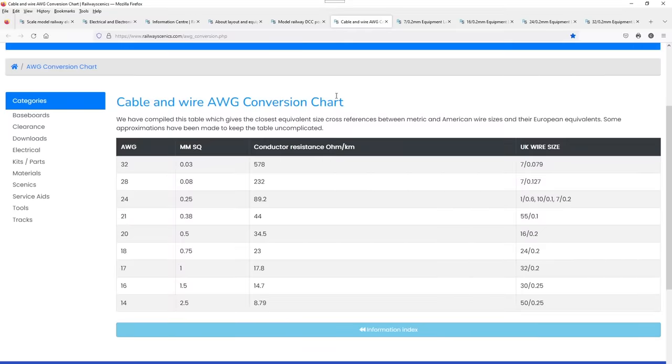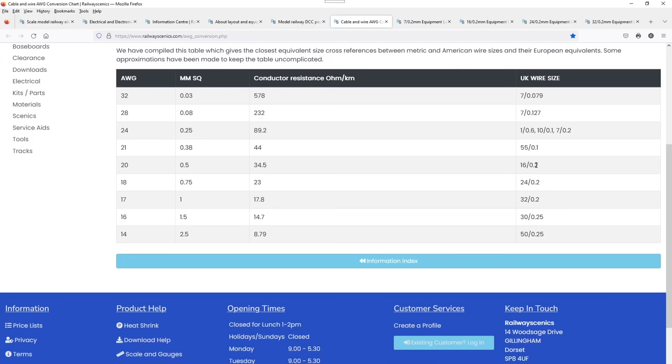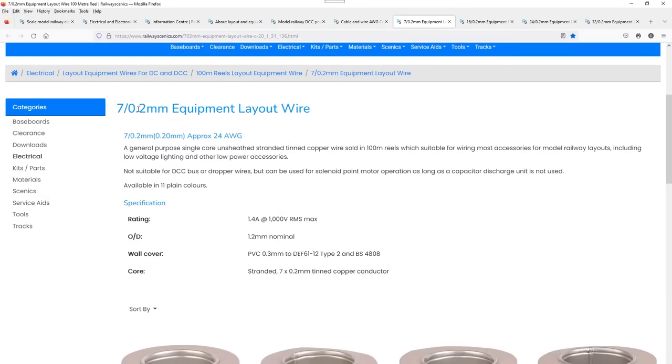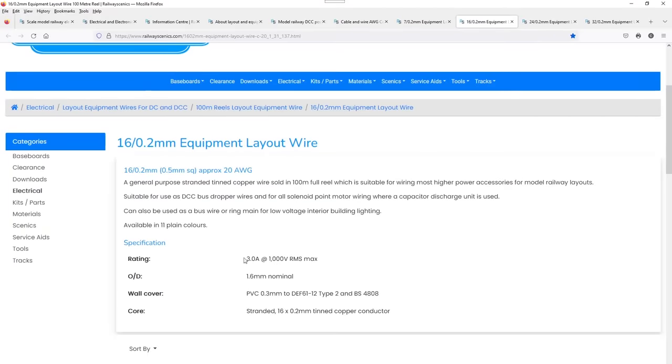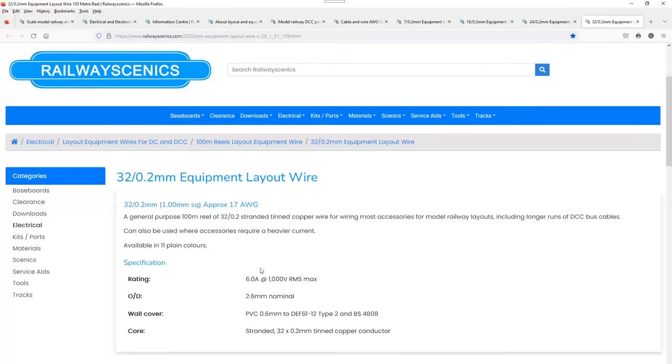I mentioned earlier the differences in cable size. The American Wire Gauge, millimetre cross-section, and the UK wire size. For example, 16/02 is also known as 20 AWG and it's half a millimetre cross-sectional area. Wire sizes we use: 7/02 means seven strands of 0.02mm wire, rated at 1.4 amps. 16/02 is rated at 3 amps, 24/02 is 4.5 amps, and 32/02 is 6 amps.